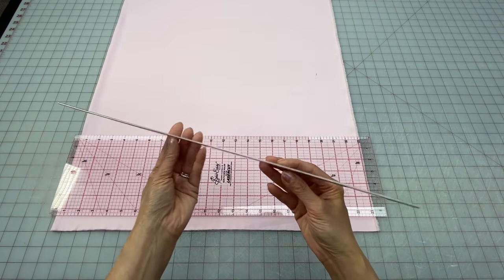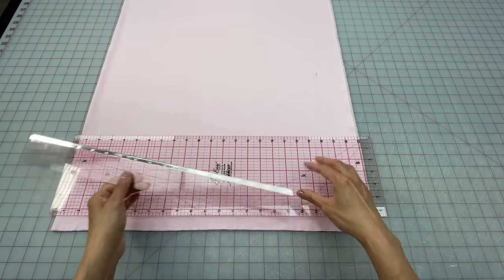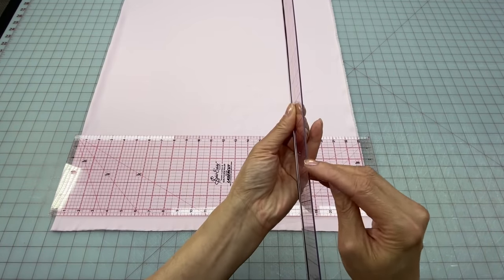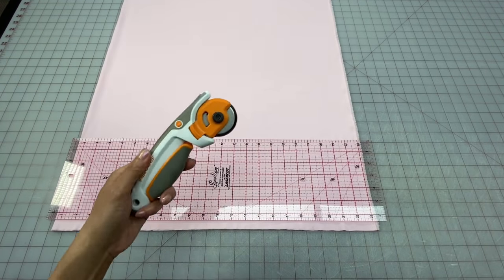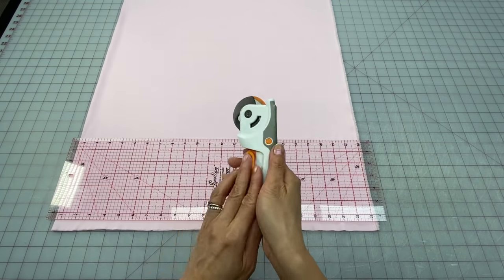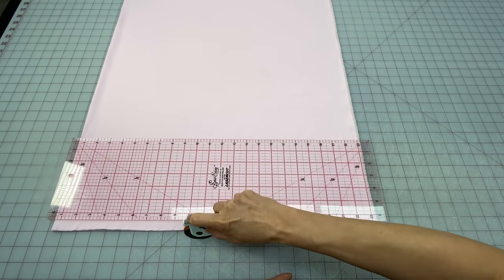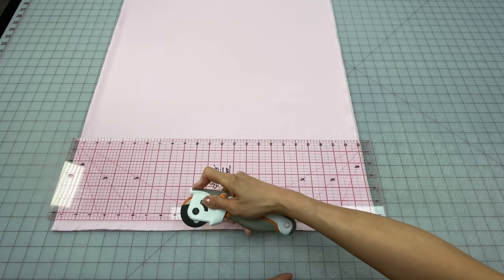Another handy ruler to have is this two inch grid ruler with a metal edge. Sometimes I don't need to use a big quilting ruler and I just need to cut a short edge, so I can run my rotary knife along that metal bit and not damage the thin plastic. Next is my favorite rotary cutter — this one has safety covers on both sides of the blade, so I can hold it with my finger on top and my thumb on the side for complete control when cutting.